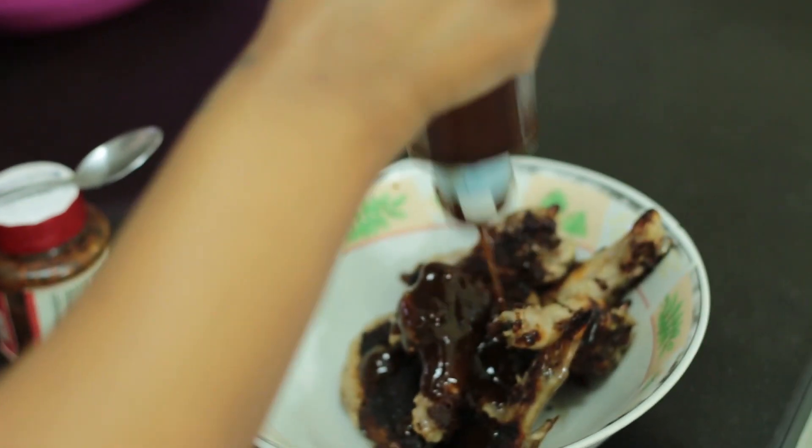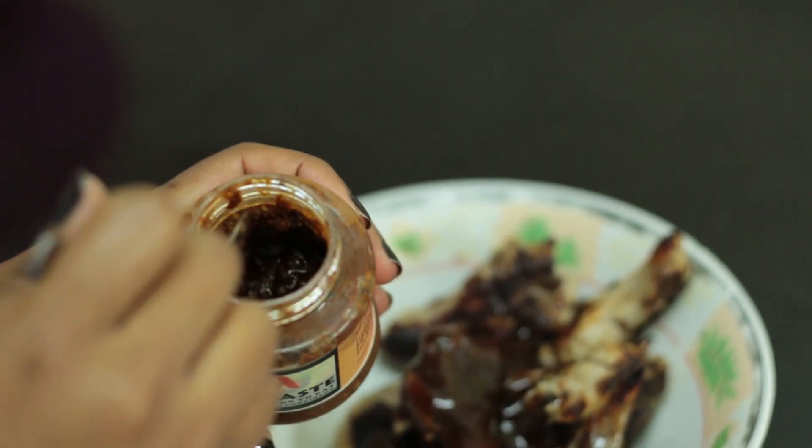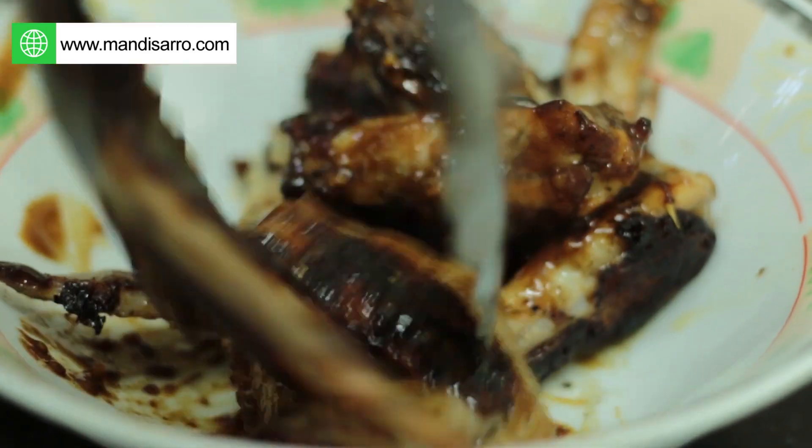So I'm using HP sauce, but you can use any barbecue sauce that you have. We're also going to be adding chili paste, which is completely optional. We're just going to toss them in.